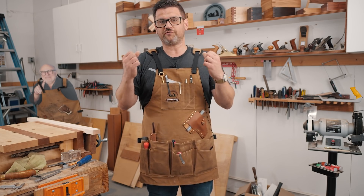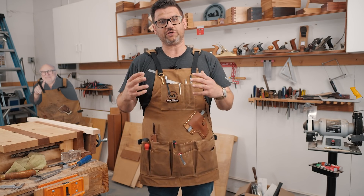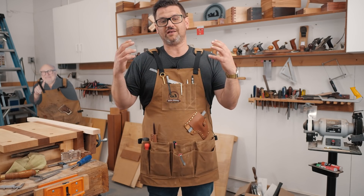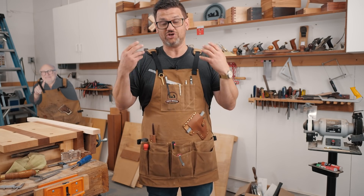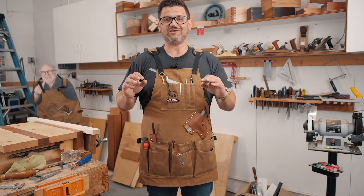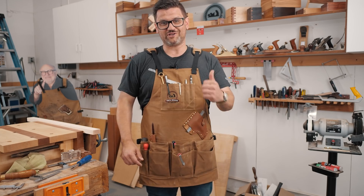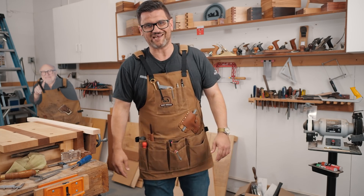Thank you so much for always supporting the channel. I really strive to bring you the best products and the highest quality tools that I can. I know this is something you are going to love and cherish for years and really enjoy using. Stay safe in the shop. Head over to the channel — the links are down below. Thanks so much, guys. Have a great day.